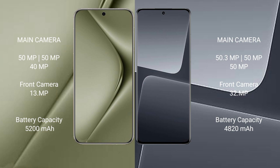Huawei Pura 70 Ultra has a 5200mAh battery with 100W fast charging support. Xiaomi 13 Pro has a 4820mAh battery with 120W fast charging support.